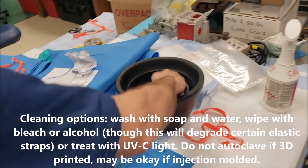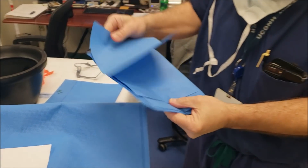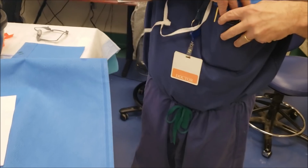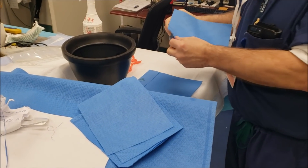Take this, dip it down in alcohol, sterilize it and then put a new sheet on it. If you're in a COVID ward and you have this on with a face shield over it, you can go room to room if that's your hospital policy. You can have multiple sheets in your pocket, so between cases or between patients, you can just put a new sheet on.